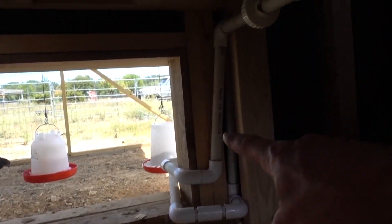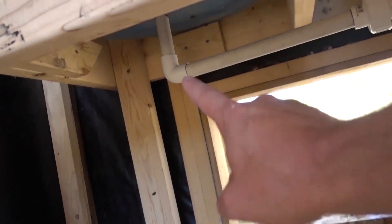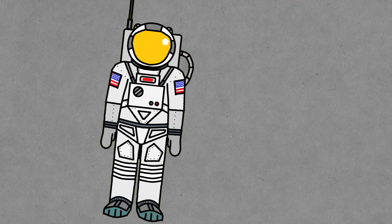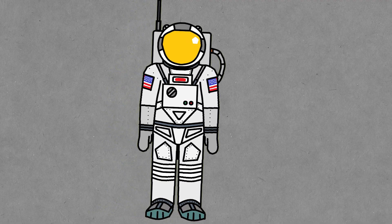That pipe comes in right there, goes up right there, hits this, goes here, straight up into the first barrel, and then over into the second barrel. That's how the rain gets in these things. That was a big point of conflict for a lot of people, saying you can't fill a barrel from the bottom to the top without a pump. I hear you. I disagree, but I hear you. It's probably safe to say people weren't really confident in Matt's engineering ability.